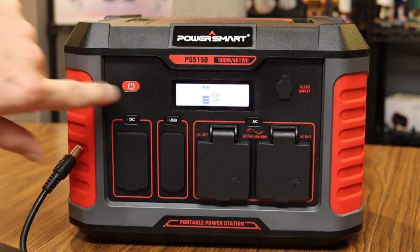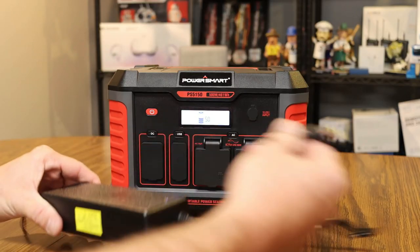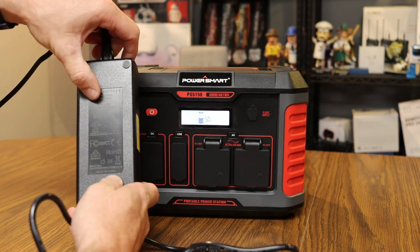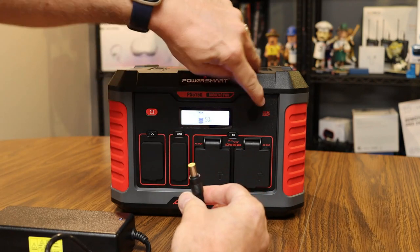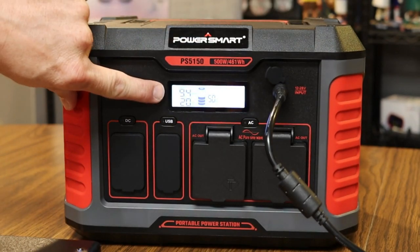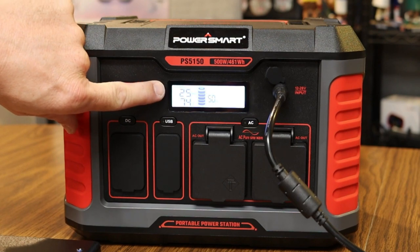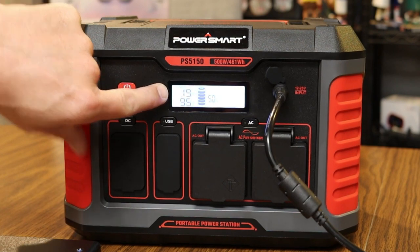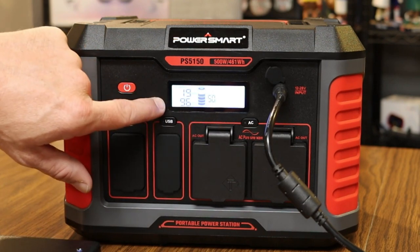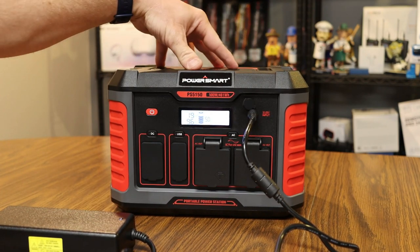When you turn on the power it shows you the active battery level — right now it's at 50 percent. I've got the wall outlet power brick that came with it; it's a 24 volt output. Plugging it into the input to charge, the display immediately shows the estimated hours to fully charge. At 50 percent it shows just under two hours, meaning roughly four hours to fully recharge the entire unit from empty.